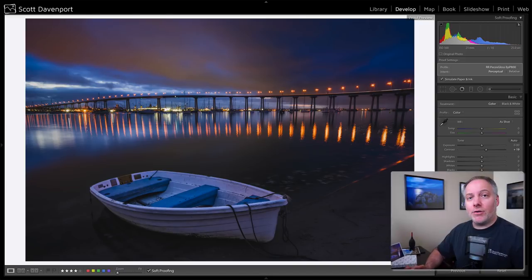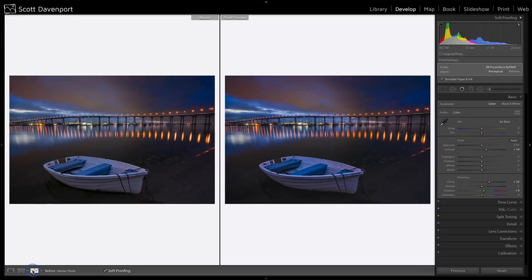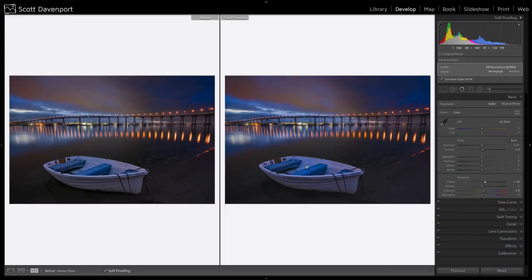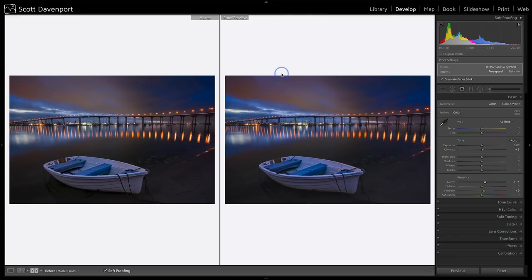There's one other view I'd like to show you where you can compare the two photos next to each other — the Before and After view. If I click that, you'll see this is the master photo on the left and this is the proof preview on the right. The photo on the left is what I processed for the screen, and the photo on the right is my soft proof. It looks like I've added a bit more contrast and maybe a little more punch than my screen view, so I may want to back off my contrast a little. What I'm trying to do is make the photo on the right look as close as possible to the photo on the left — same photo, just one processed for screen and one being prepared for print.